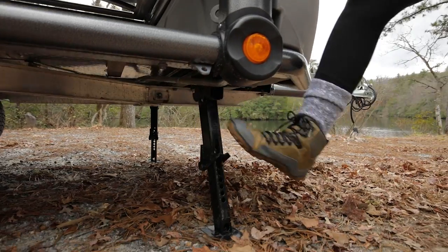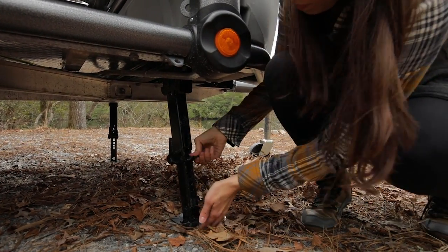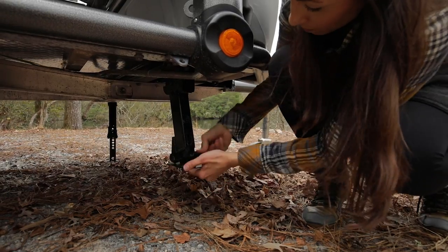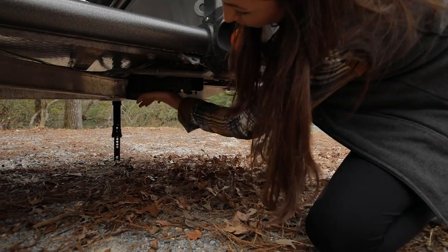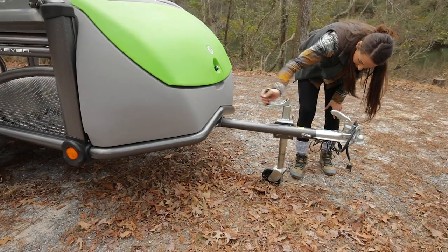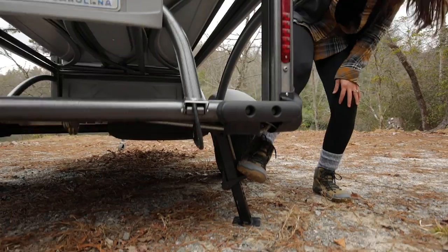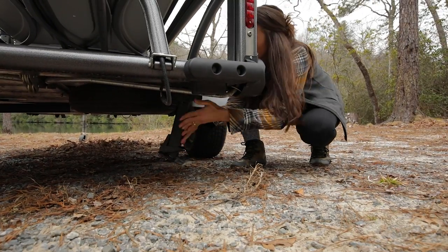Release the front jacks first by stepping down on the lever and raise the foot by holding the lever with your thumbs and pulling up on the foot with your fingers. Pull down on the jack to unlock it and push it towards the underside of the GO until it locks into place. Using the dolly jack, lower the GO to release the weight off the rear jacks. Put the rear jacks up as you did the front.